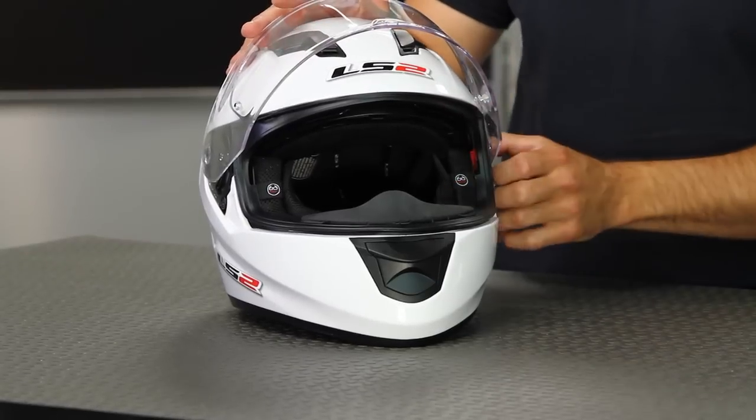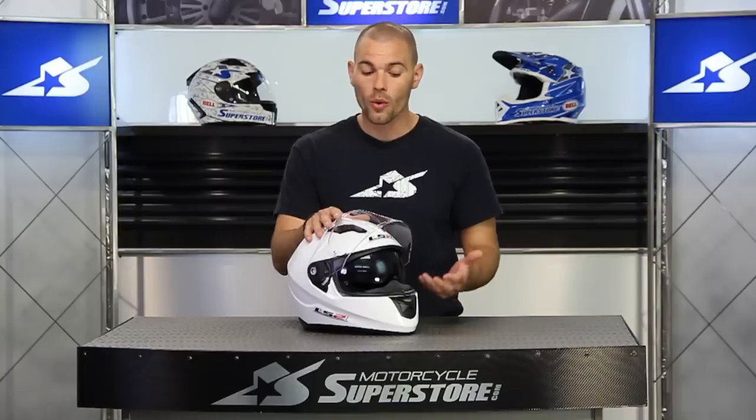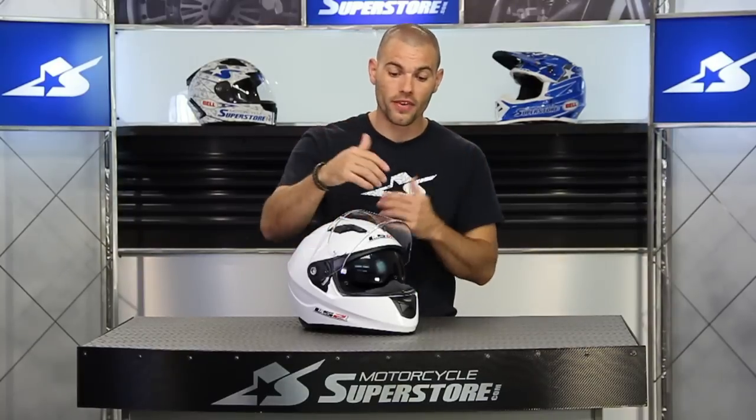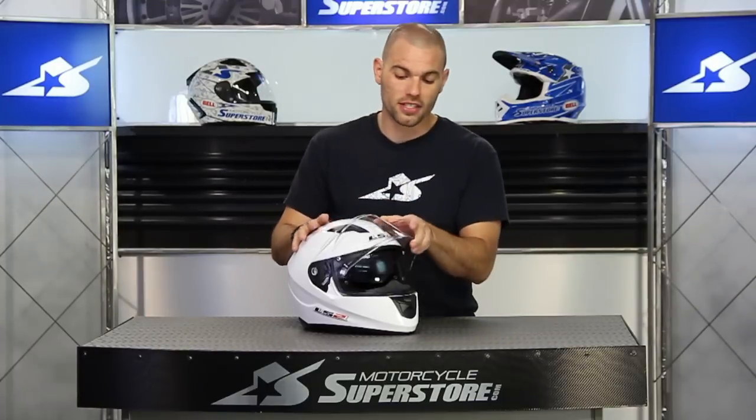As for the drop-down sun visor, this is available in the dark smoke like you see, also in an amber or in a clear version as well, which might be nice if you want to get a lot of airflow to the face by leaving the face shield up but still having this down to cover your eyes. So lots of options here. Now let's go over how this is going to be accomplished.